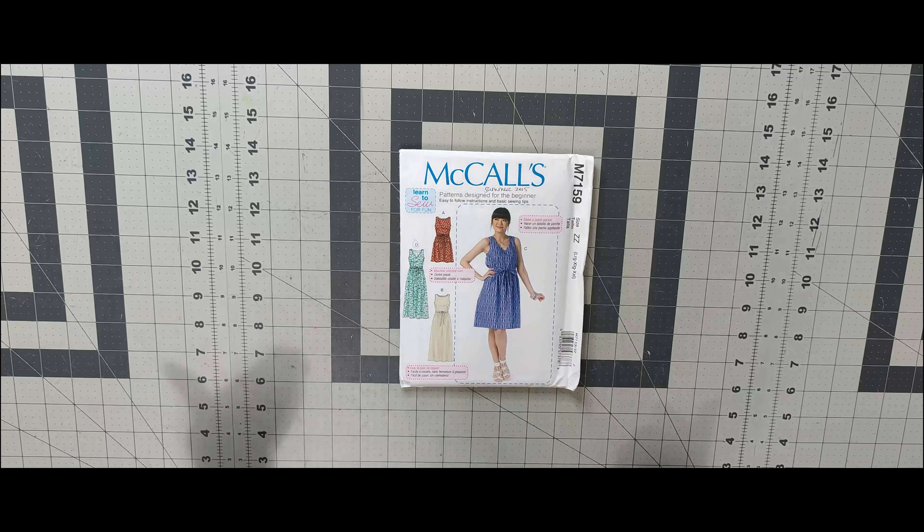Next one is 7195 — this has been on my list forever. It's basically a basic sweater and I love it. Then 7196 — I like the pleat in the shirt and I like View A, so that's the view I would do whenever I get around to this pattern.